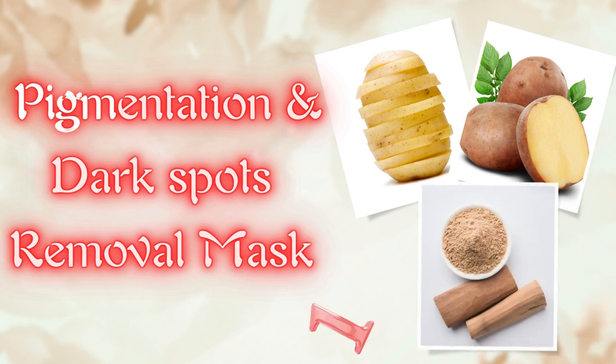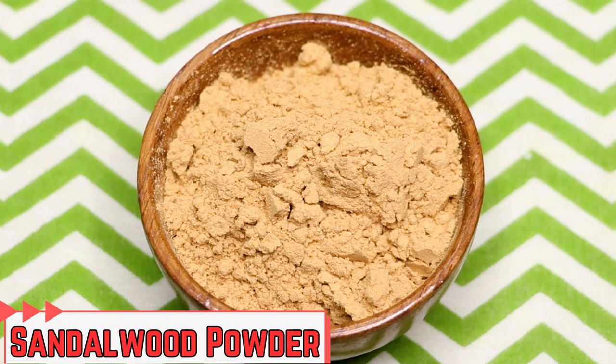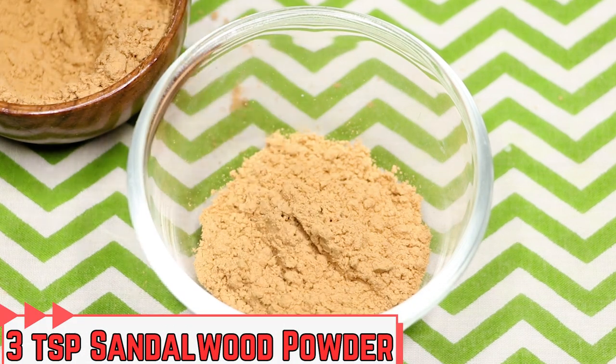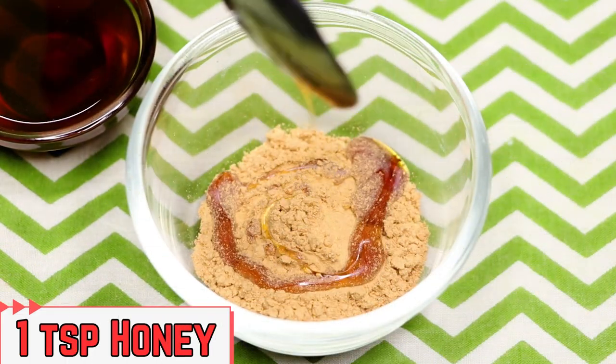Now let's see how to prepare the first potato face mask to treat skin pigmentation, dark spots, and acne scars. To prepare this face mask, we first need sandalwood powder — I'm taking approximately three teaspoons of sandalwood powder into a clean bowl. After that, add one teaspoon of honey into it.